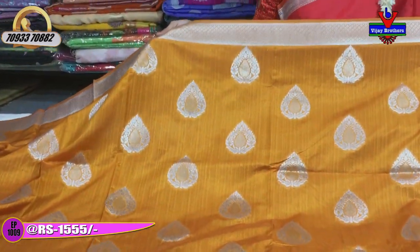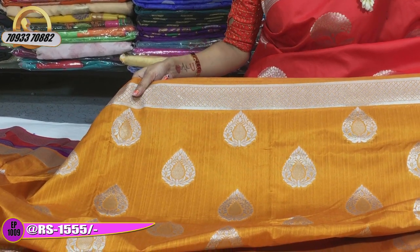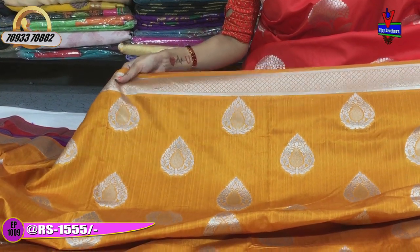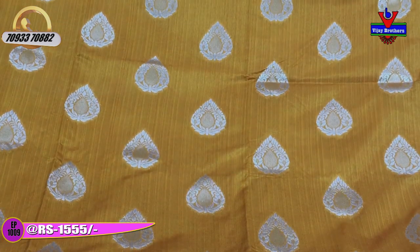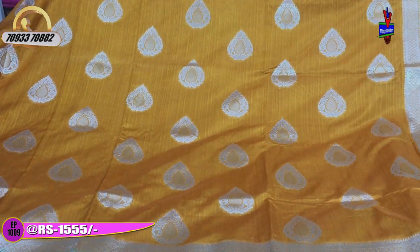This is a Mustard Yellow and Green color saree. We have a shaded border on one side and a diamond border here. This is also a Mustard Yellow background. In the middle part, we have a lot of silver-colored bootis, and we also have all-over work throughout.